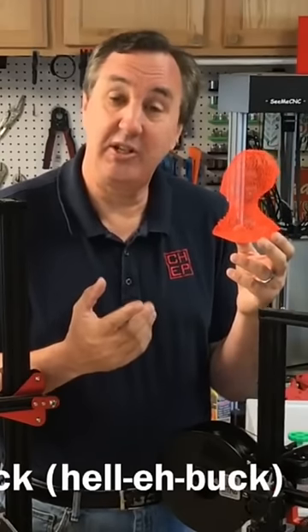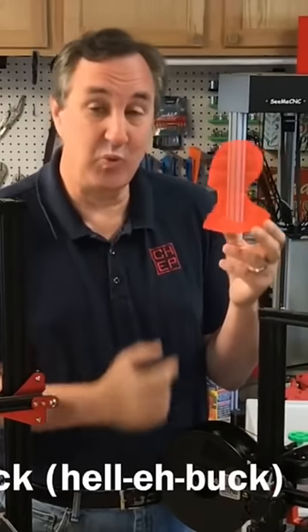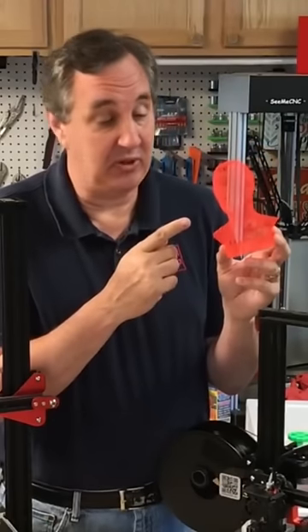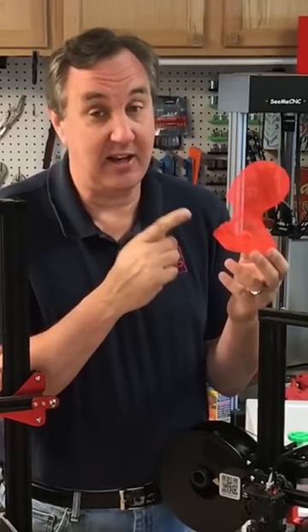Have you ever used wire printing in Cura? It's an experimental feature and produces some really interesting results. It looks like I used a 3D pen to produce this, but I didn't — I did this on a 3D printer.